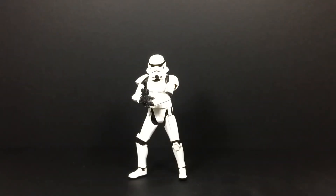Hey guys, KJ Snap here back again with another action figure review. This time I'll be reviewing the SH Figuarts Star Wars Rogue One Stormtrooper.